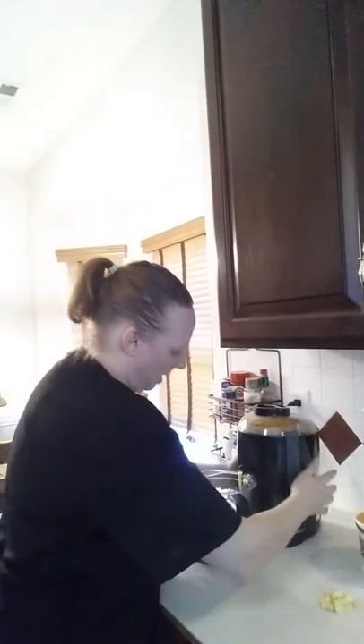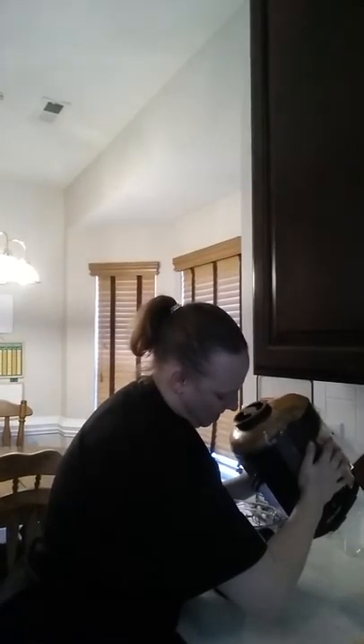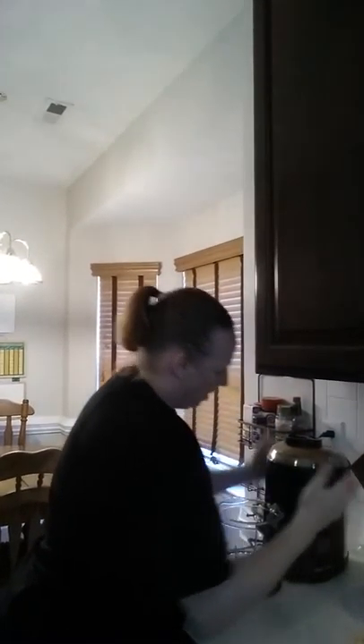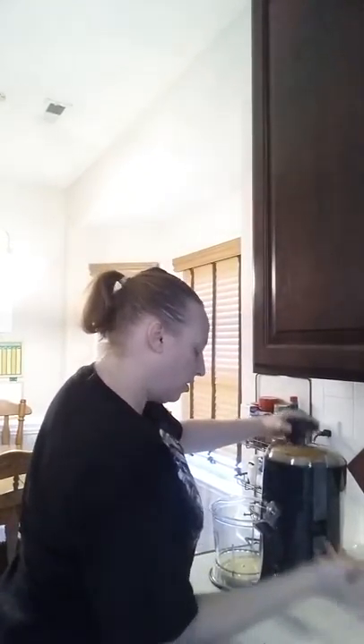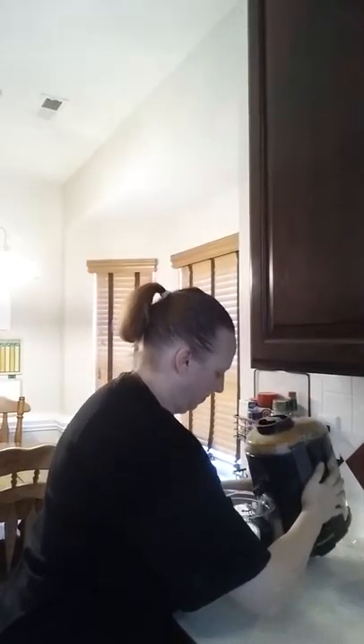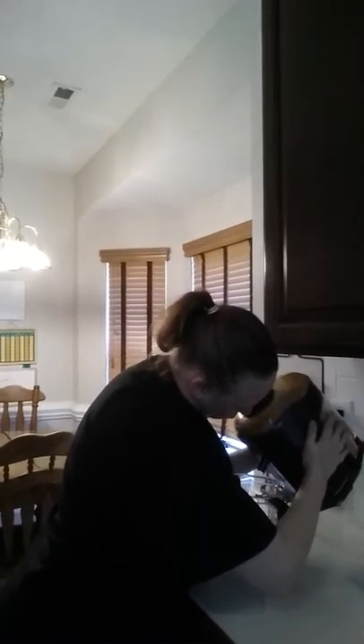There we go — at the end you want to tip it out and run it for a minute to make sure you've gotten it all. Now we'll do the ginger and then we're done. There goes all that yummy ginger — I just do this until it stops coming out.